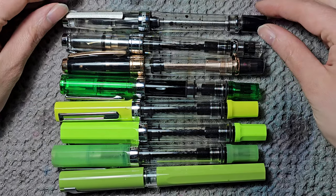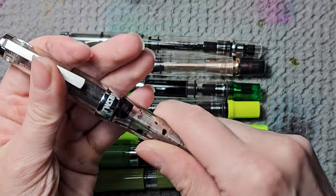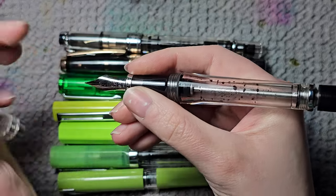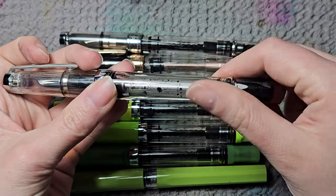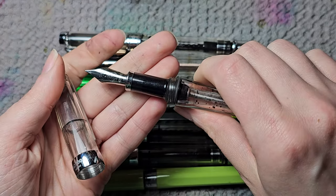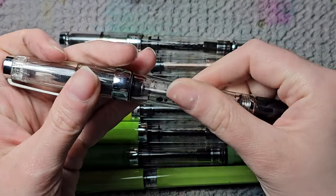First I'm starting with the brand TWSBI. I have a TWSBI 700R Buck. It's a vacuumatic filler and one of my favorite fountain pens. It didn't make it to the top list because it's really annoying to clean. I usually have Montblanc grey ink in it, and the TWSBI Buck is quite a large pen with a huge nib. I feel it's quite heavy and hefty in my hand, especially when it's full of ink.